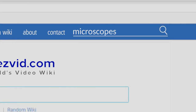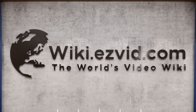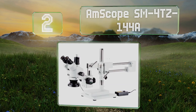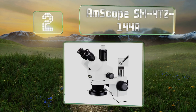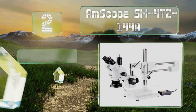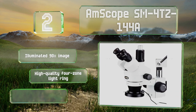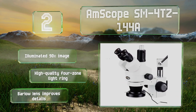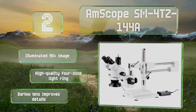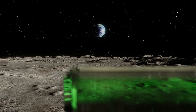At number two, the AmScope SM40Z-144A is a professional grade apparatus that consists of trinocular stereo zoom technology as well as a double arm boom stand. If you need to study a large sample that requires minimal handling, choose this one. It provides an illuminated 90 times image, a high quality four zone light ring, and a Barlow lens that increases detail.